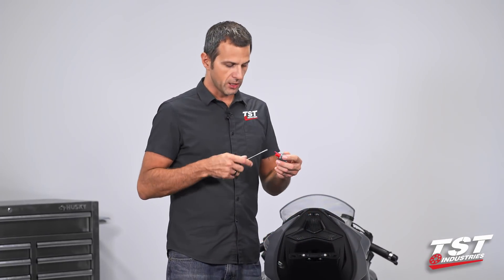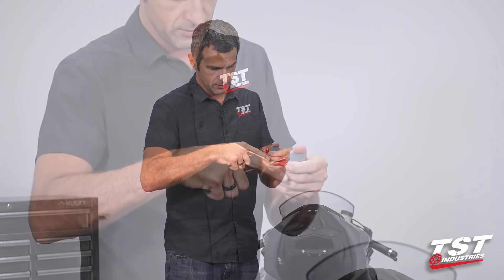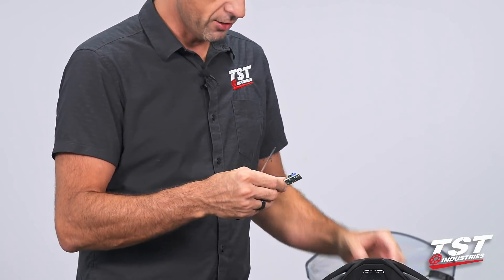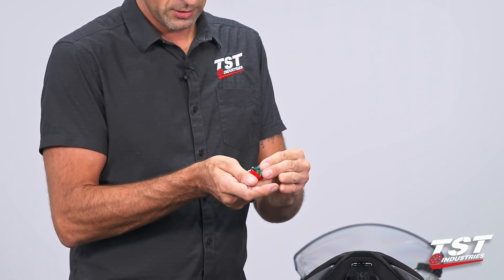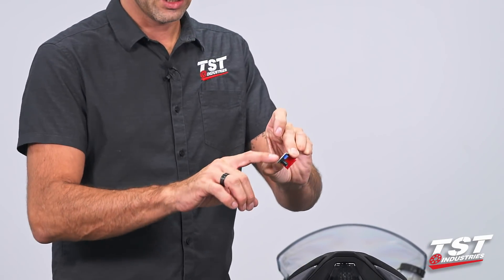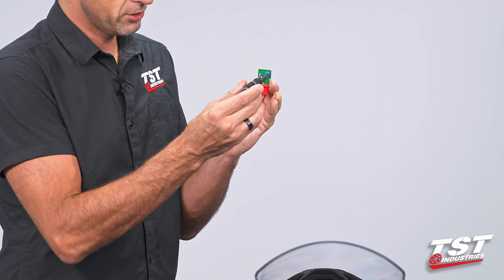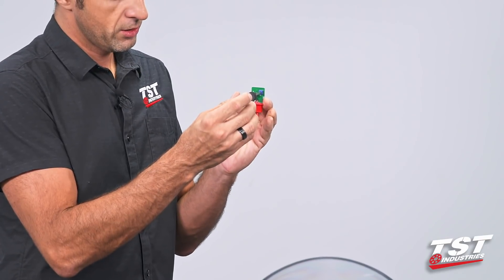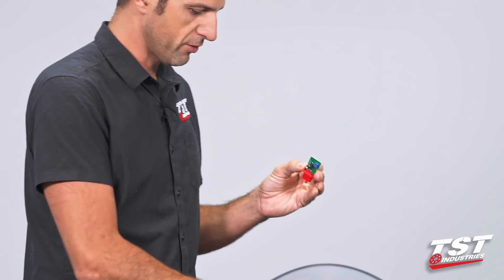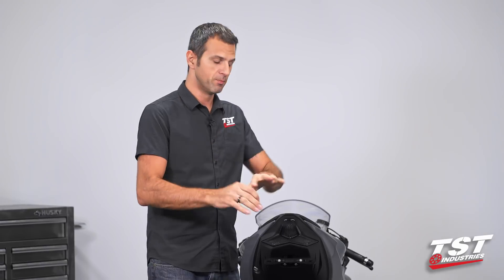If you're so inclined, you can adjust the flash rate to your liking by slipping off this gray cover. You have to get the circuit out, plug this into your harness making sure that you are not making contact with any of these components and a grounding surface on the bike. There's a small adjuster here — turn it clockwise or counterclockwise for faster or slower flash rate — and then just replace the gray cap.